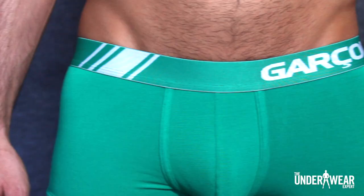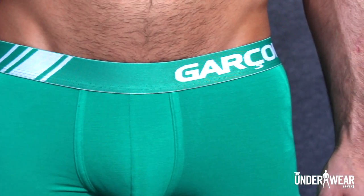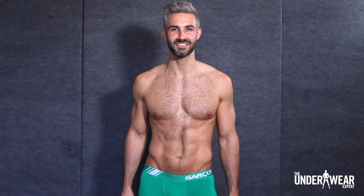The first exercise I'm going to show you is the alternating reverse grip fly. For this exercise I'm wearing Garcon Models elite trunk in green. This season's color line comes in four bright solids while featuring the same breathable bamboo fabric and wrinkle-free technology you've come to expect from Garcon's elite collection.